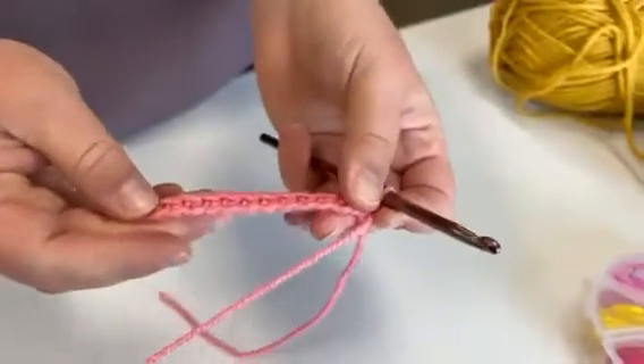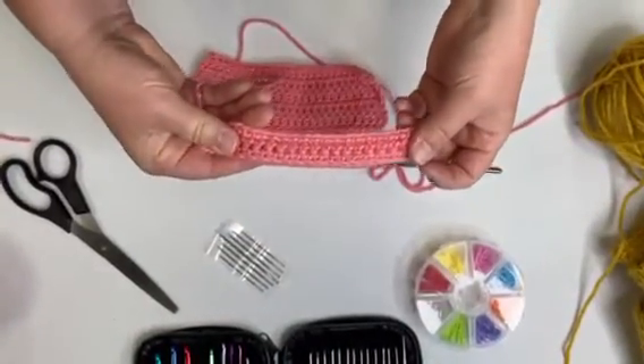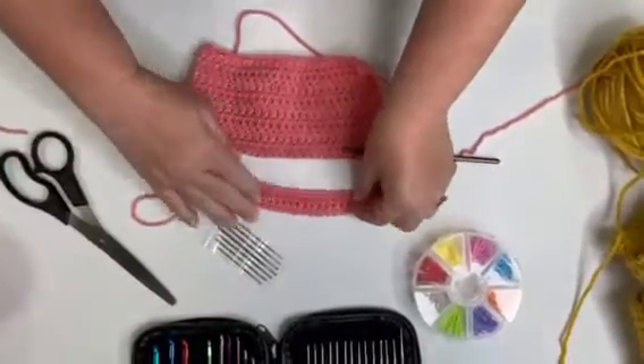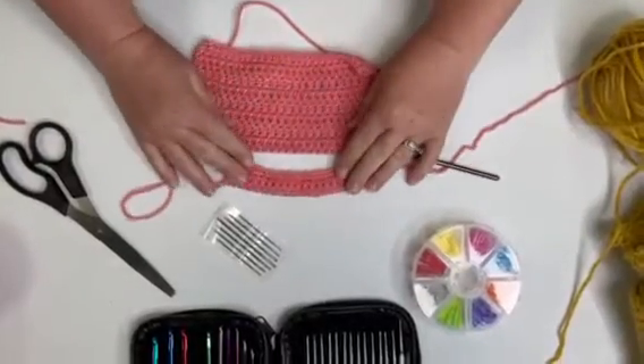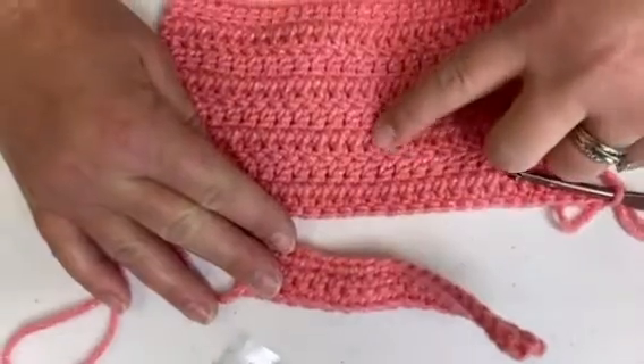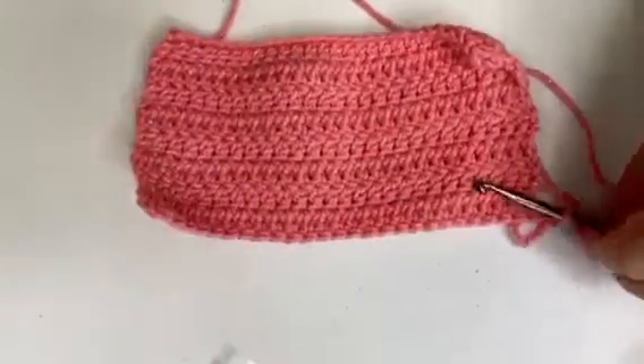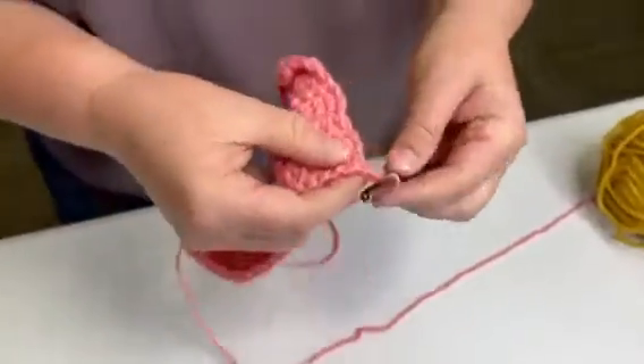Alright, so then we finish that row. We worked on the single crochet, and now I'm going to show you the double crochet. I wanted to lay these out so you could kind of see there's a little bit of a different pattern — it's a little bit taller of a stitch versus just that one, and it goes a lot faster if you're trying to get some length.